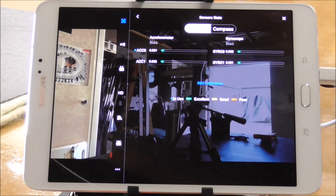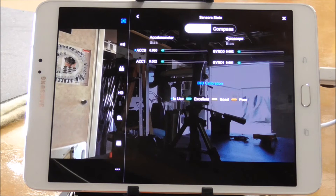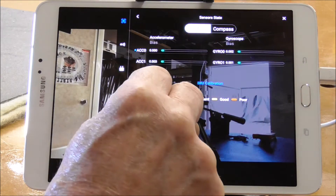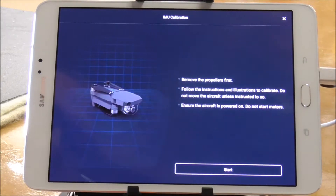On the sensors page we've got the IMU and we've got the compass. The IMU is the first one we want to do, so click on IMU and then press calibrate.